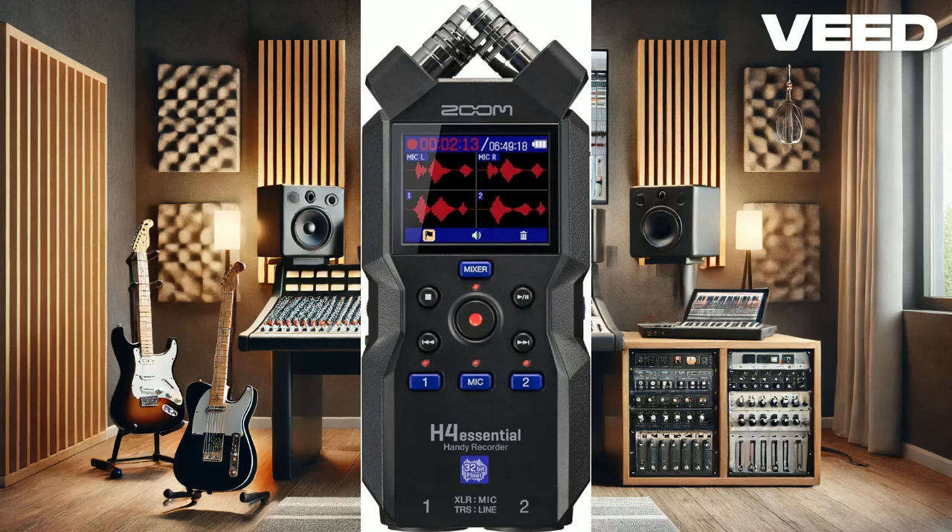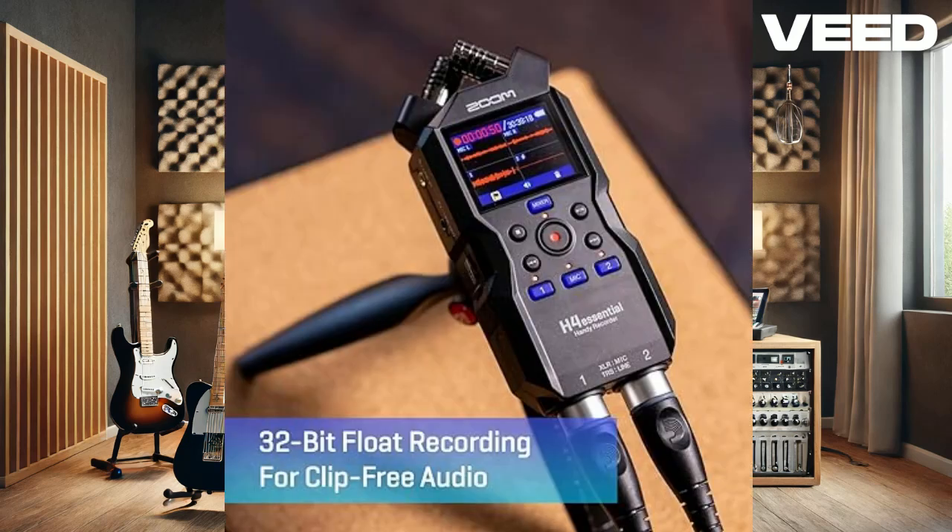First off, let's talk about build and design. The H4 Essential sports a sleek and sturdy design with a vibrant 2-inch color LCD screen that makes navigation a breeze. Weighing just 226 grams, it's perfect for on-the-go recording without weighing you down.